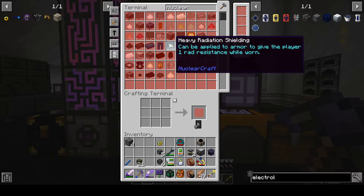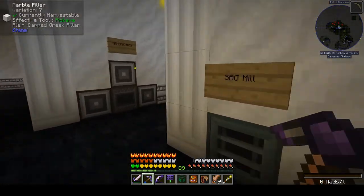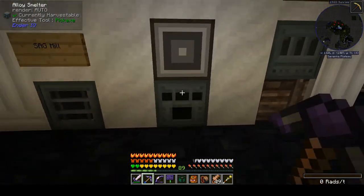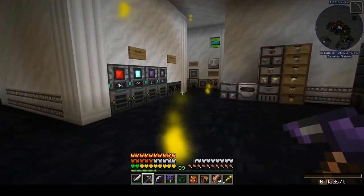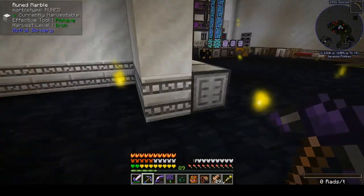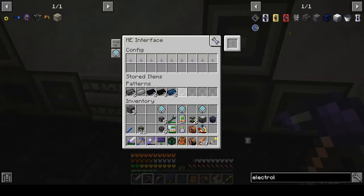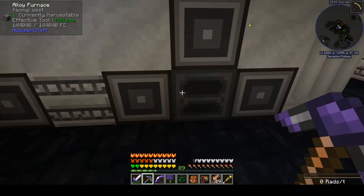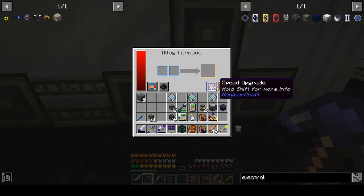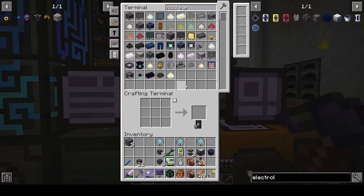Where are we at? Almost done — that tough alloy takes a bit to make. I can't even remember where I'm making that. I'm making it here, and I don't have a ton of upgrades in it, so that's okay. We've got six more of these. I'm going to need some more fluid conduits, I think.